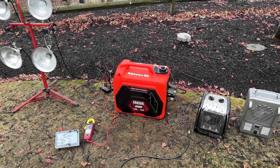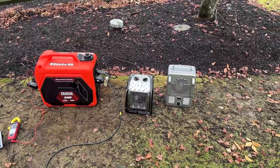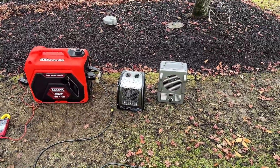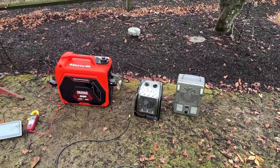All right, I think we're pretty much ready to go here. I've got several loads on standby, starting with these space heaters on the right. They pull 1,500 watts each, so when they're both turned on, they'll be pulling 3,000 watts.